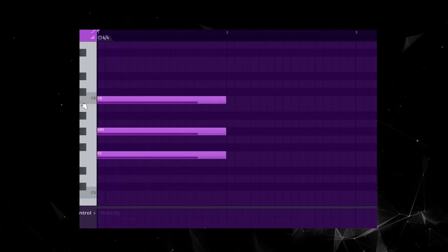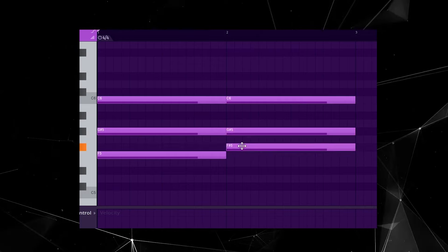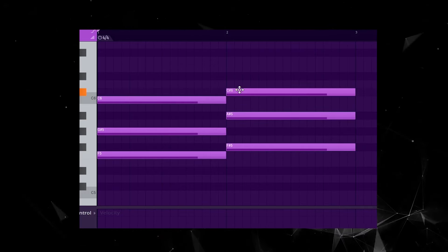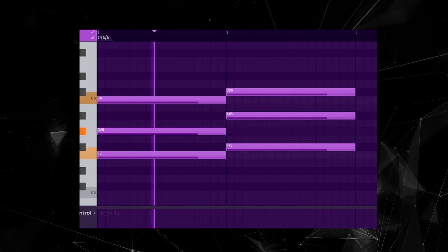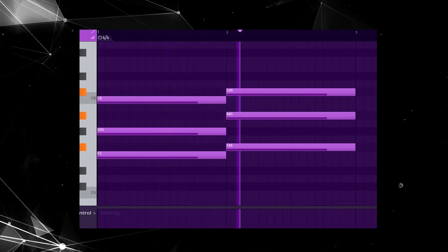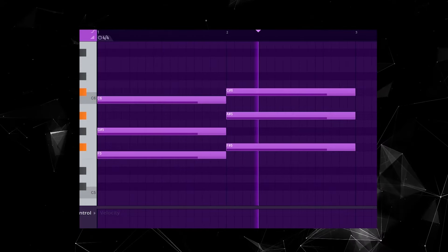Then duplicate this for your second chord and make three minor adjustments: move the bottom note up one space, the middle note up two spaces, and the top note up just one space. And this is how this progression is built every single time, no matter where the notes actually are. As long as the note spaces are exactly the same as in this demonstration, you're going to get the exact same vibe every time.